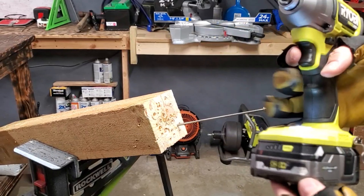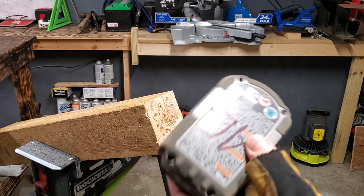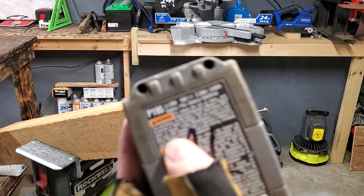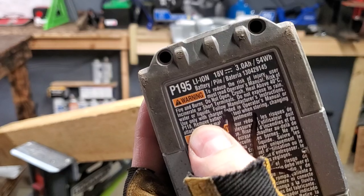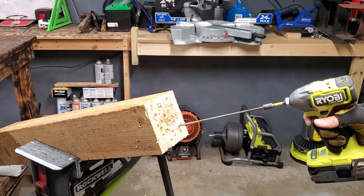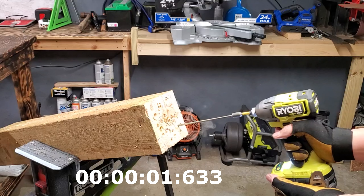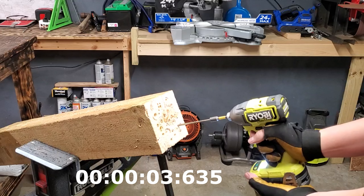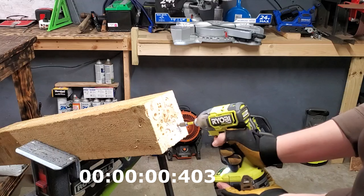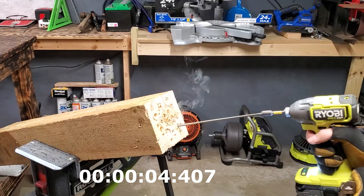I'm going to try the Ryobi again. This time it has the larger 3 amp hour battery on it. This has the 21700 cells in it — this is the P195 battery. Fully charged up. One, two, three, go. Nice.